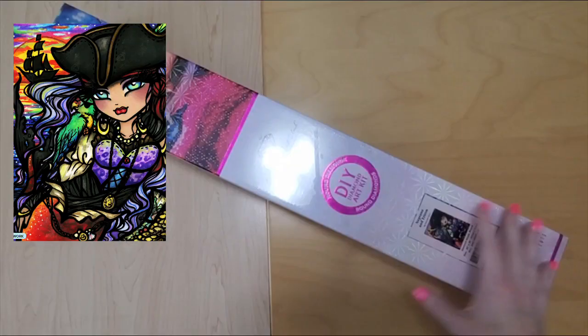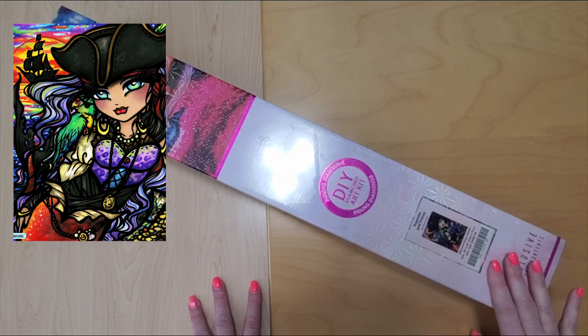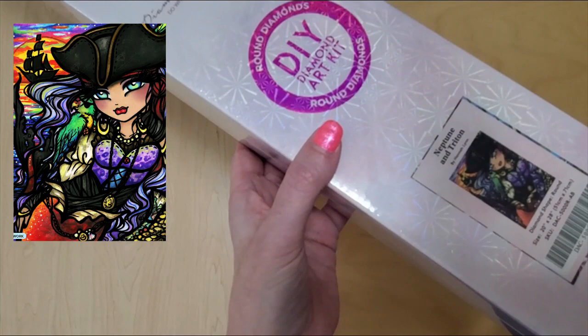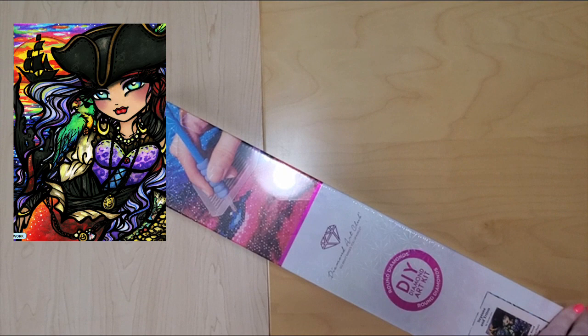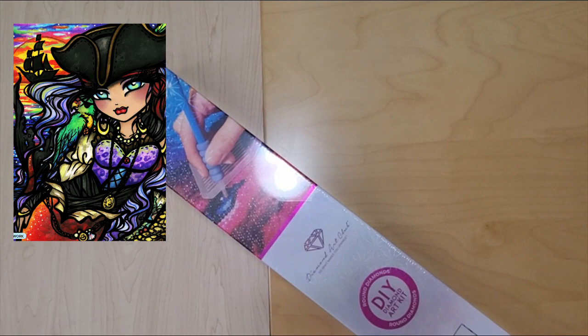So this is a release that came in the Diamond Art Club mystery box last fall. I did not get it last fall — I got this on a restock recently. This is Neptune and Triton. And I just have had this kit on my wishlist all this time. I'm really excited that I have this one now because I'm into boating and sailing, and it just makes me think of all of that. And she just looks like she's just rocking it — she's a badass. She looks kind of like the captain of her own ship. So I'm pretty excited to open this one.